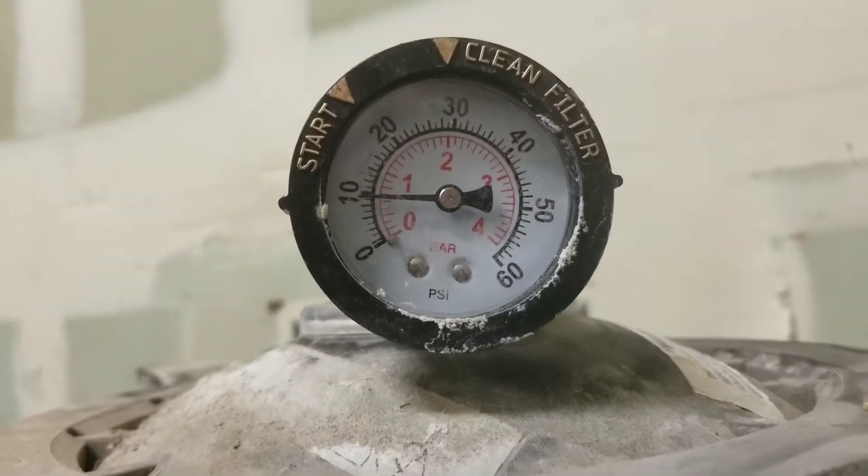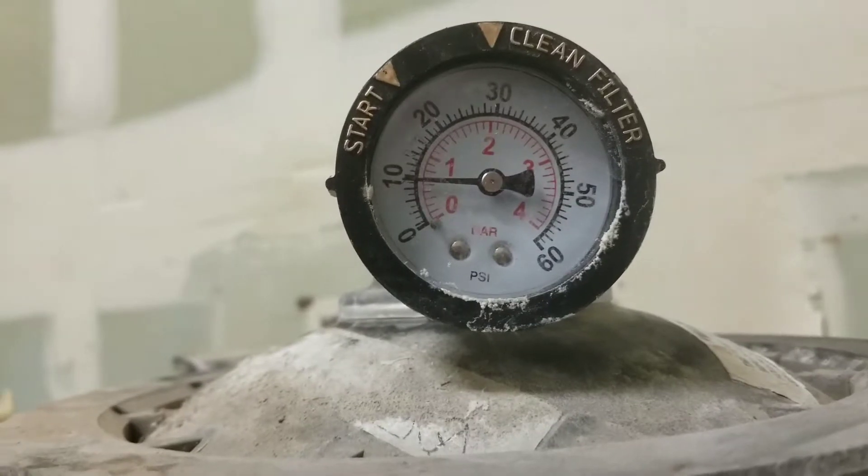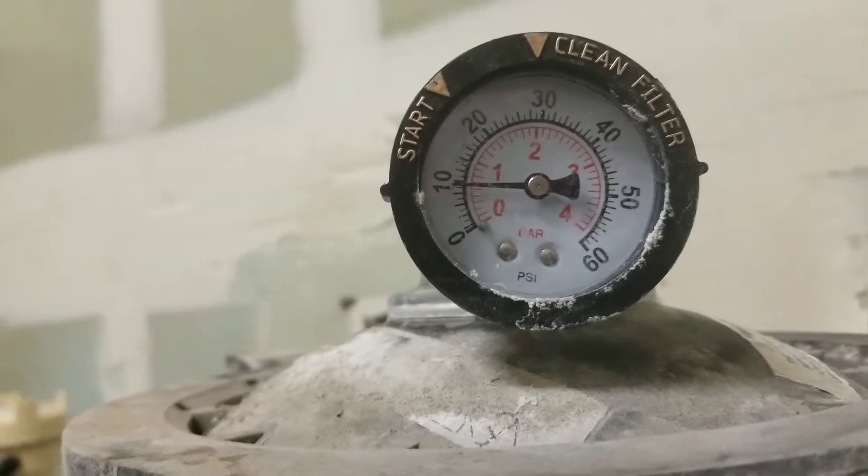Once you clean your filtration system, the pressures look really good. I have a reading of nine now, down from 25 before the backwash.